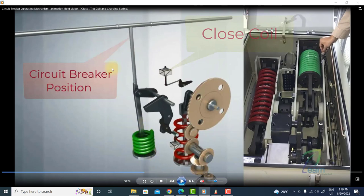The circuit breaker is changing its position from open to close. Here you can see the closing coil and the tripping coil. As soon as the closing command is given, the closing spring is discharged and the tripping spring is charged.